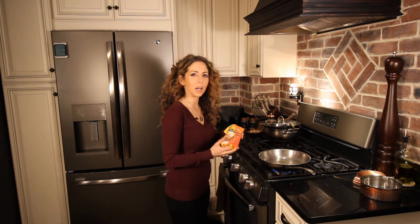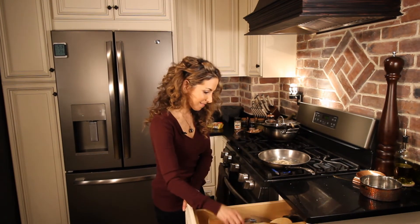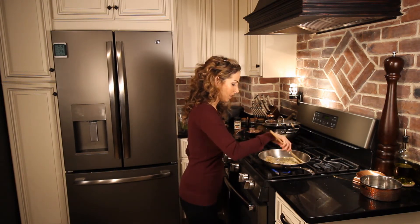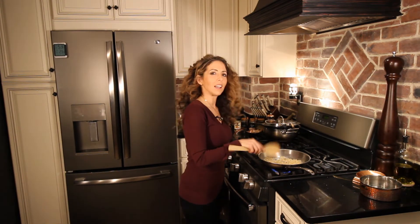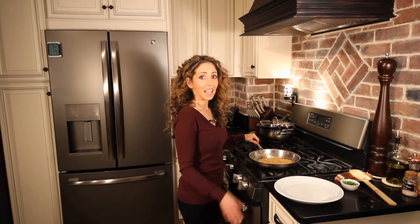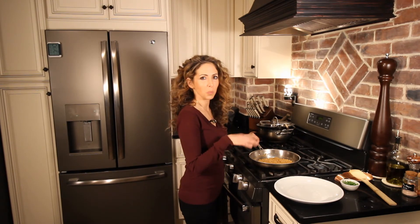Add one tablespoon of olive oil and about a half a cup of gluten free panko bread crumbs, and about a quarter teaspoon of Italian herbs. Stir it and just cook this down until it's a golden brown. It adds a really nice texture to the top of the pasta. After the bread crumbs are nice and toasted, we're going to plate our pasta and sprinkle it on top.